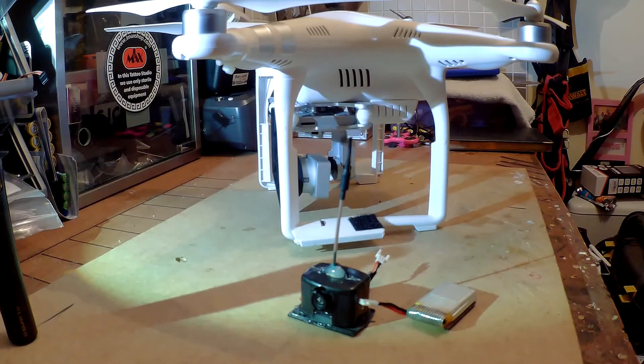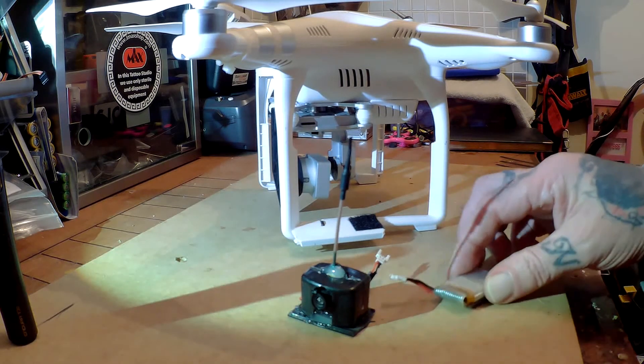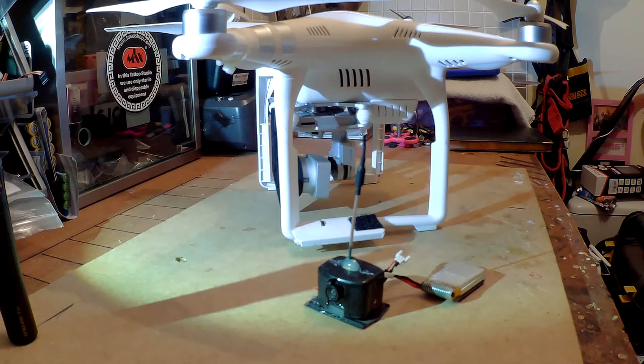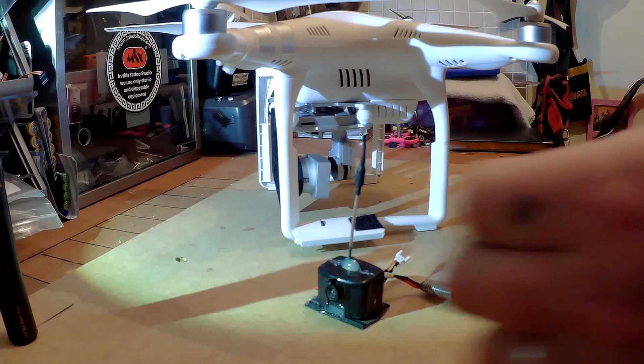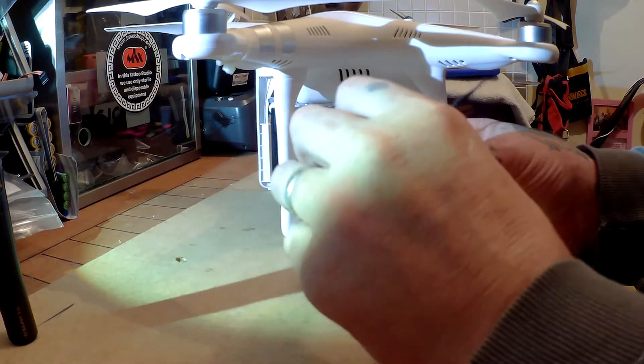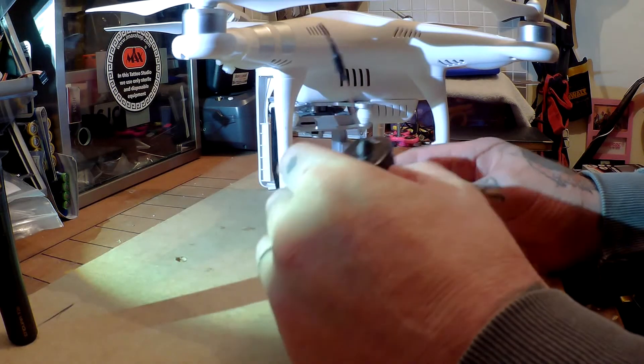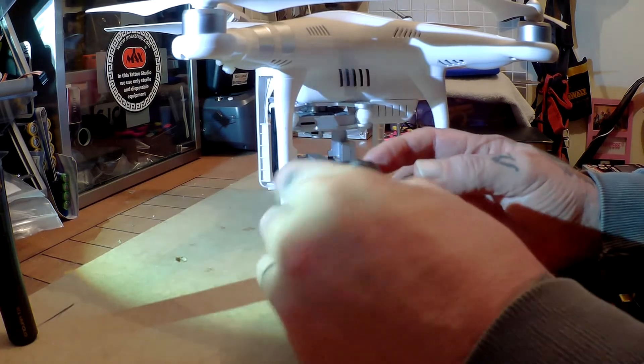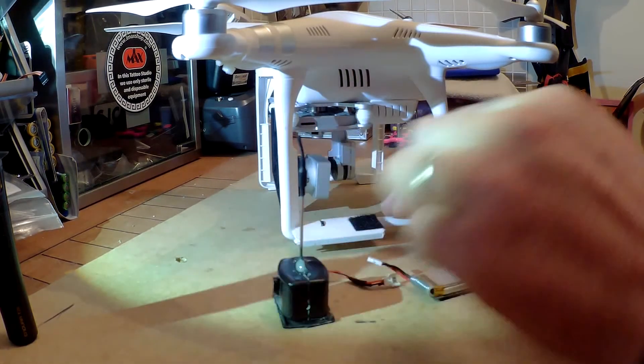Welcome to Leon's FPV channel. I am Leon and today you're gonna learn something. What I have here is my idea for saving myself from buying some DJI goggles. I've come up with a better solution using my existing FPV system gear — a 25 milliwatt camera combo, you know the ones.